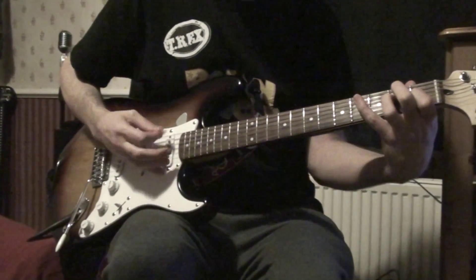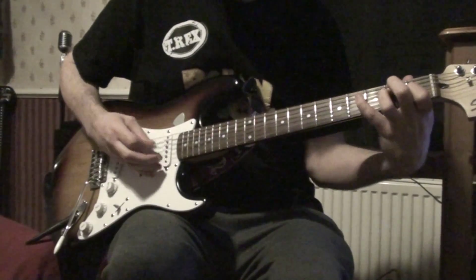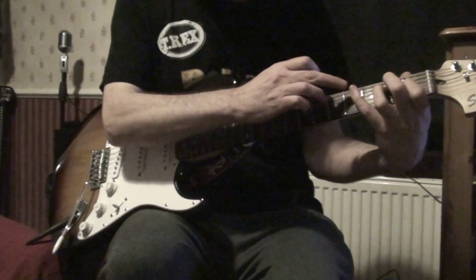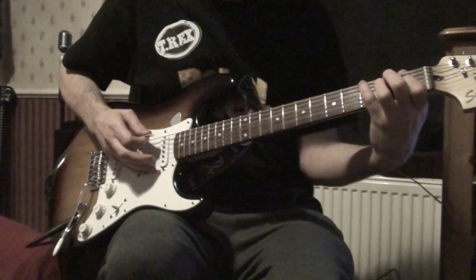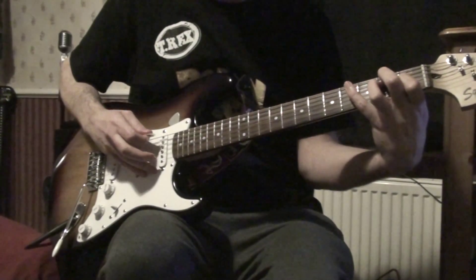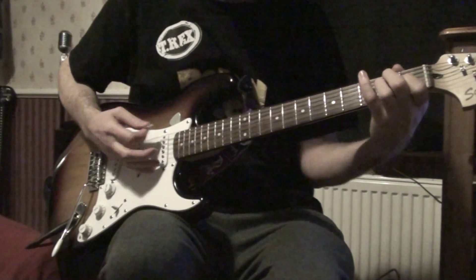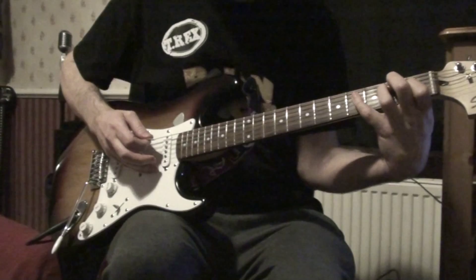Once you get that, you can have a little bass runner. All that is the pinky hitting the 6th string 4th fret, down to the 4th fret and then off again like that. Just to show you that slowed down a bit. Then you're back to the pinky on the 4th fret again, 5th string.